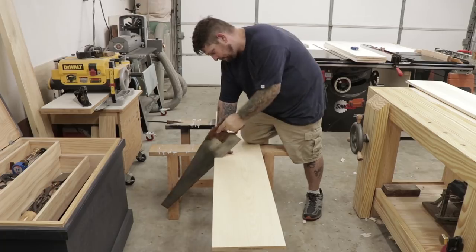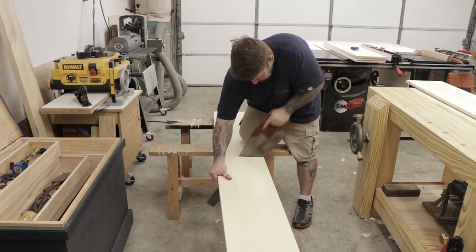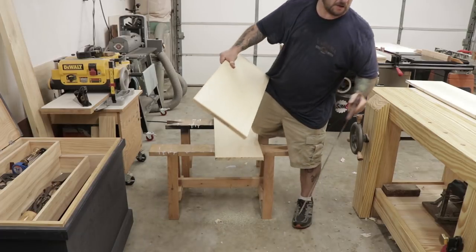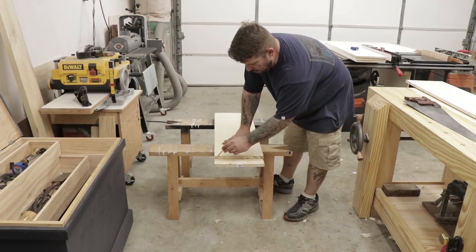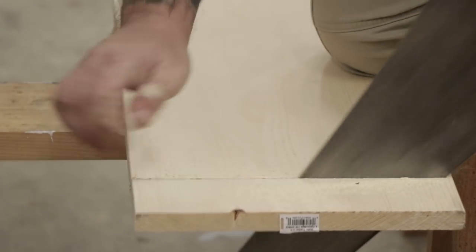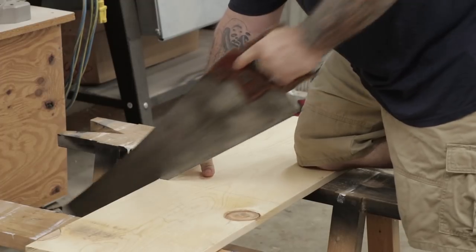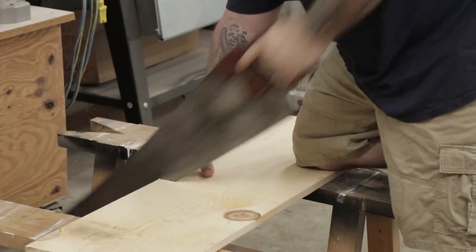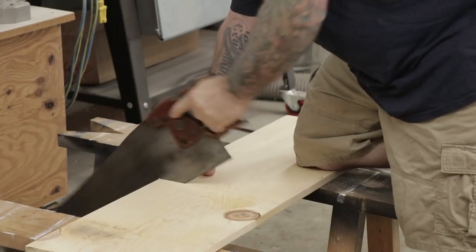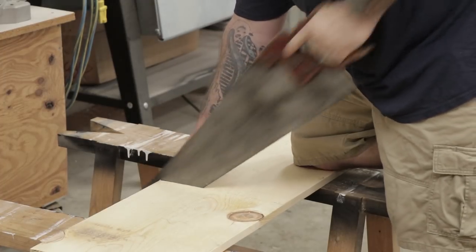Then I'll use my cross-cut saw over at my saw benches to cut all the pieces to length. These are going to be the case sides, so after cutting the first piece I'll just trace out the line for the second and then make that cut as well. I'm going to cut everything in pairs — if there are going to be two shelves and they need to be the same size, I'll cut one, mark the other, and cut it based on the first.